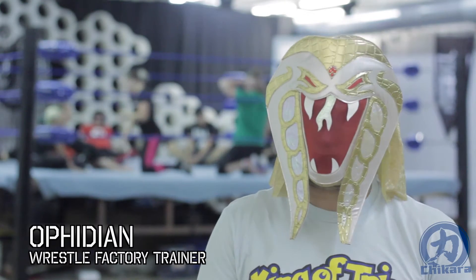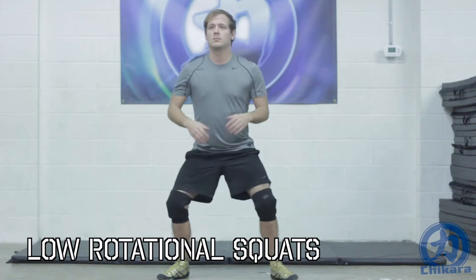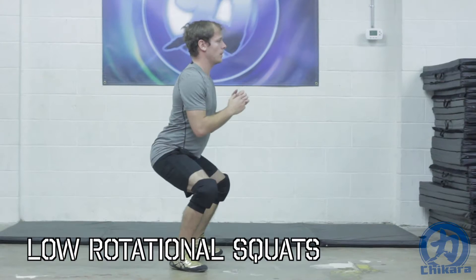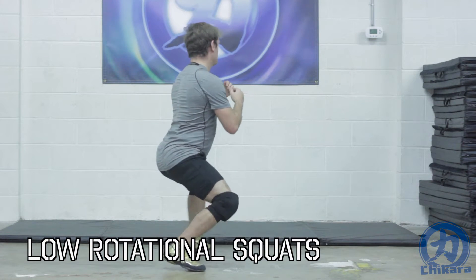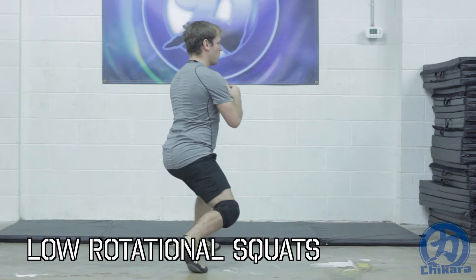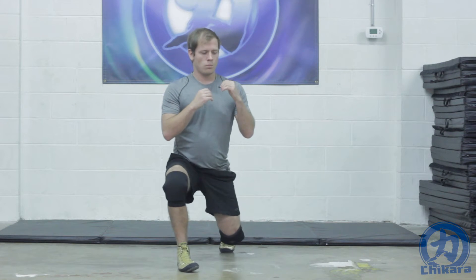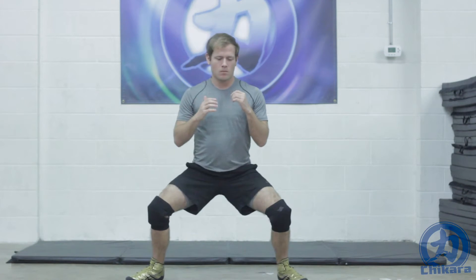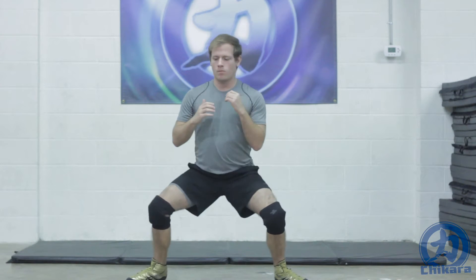Up for demonstration this week is low rotational squats. The key to low rotational squats is maintaining the half squat position the entirety of the routine. To begin, drop into the half squat position. From there, rotate your body left or right, making sure your hips and chest follow in the direction you choose to head in.